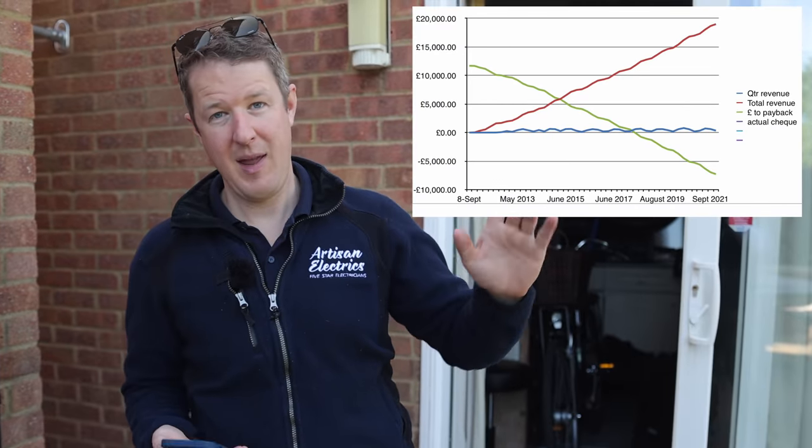To size the battery properly we need to know how much power the customer uses overnight, so we can choose one that's not too big or too small but provides enough capacity to run the house overnight and recharge the next day using solar. Normally with solar PV systems we aim for about a 10-year payback. But this customer — because of the generous feed-in tariff — paid off the system in about six or seven years, and is now generating a significant return on investment every year.